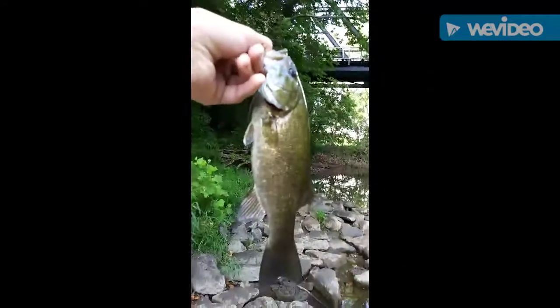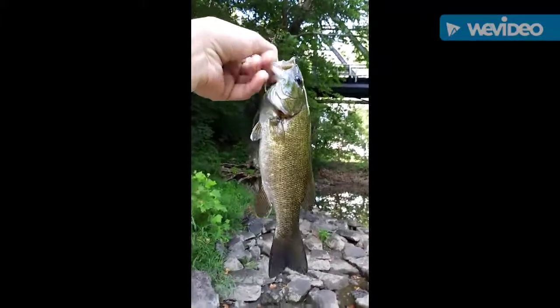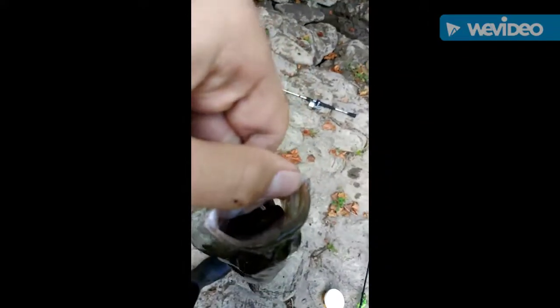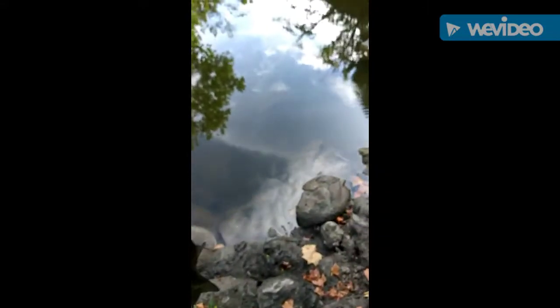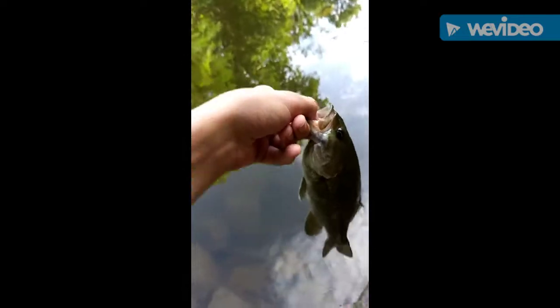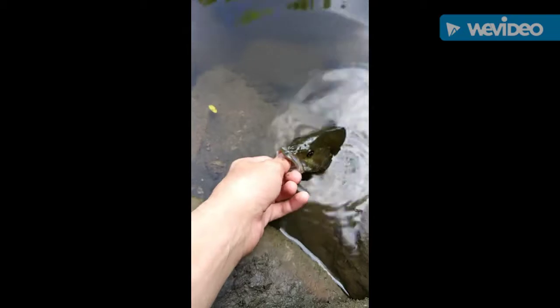I'm gonna push that worm down for him a little bit and release this Spoon River smallmouth back into the Spoon River. That is a nice Spoon River smallie — way down there in his stomach he got the worm. Let's get the release on him — on the KVD six and a half inch worm. Spoon River smallies — smallmouth are my favorite.